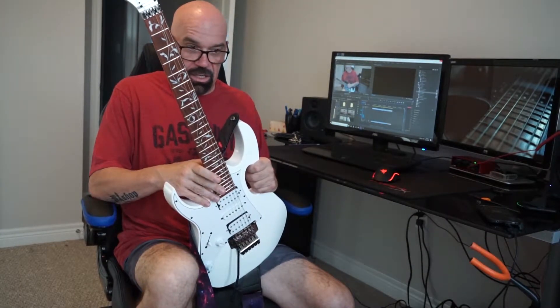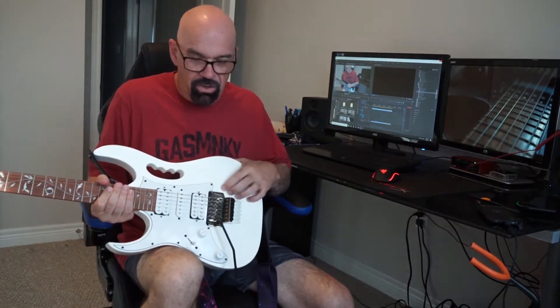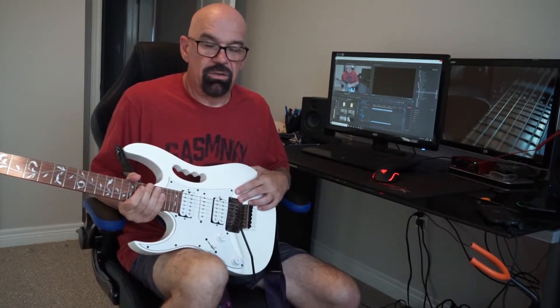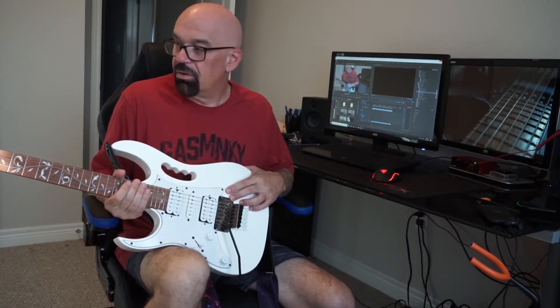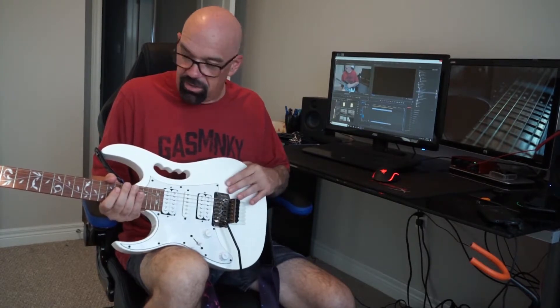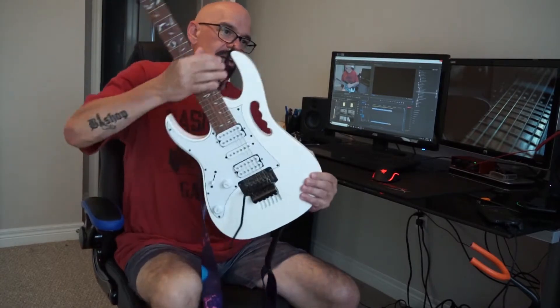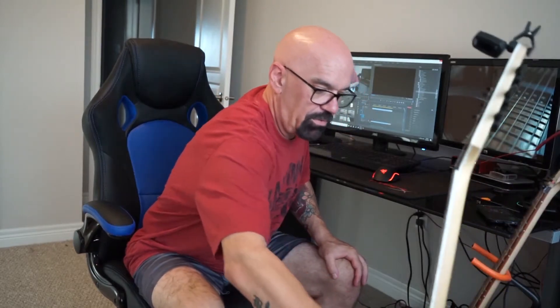Being a beginner again with the Floyd Rose setup, and a lot of songs I want to play are in drop D, so jumping around in tunings means constantly having to mess with this setup. So I just left this guitar in standard tuning and then ended up picking up my next one.